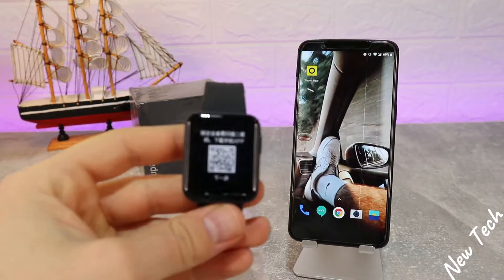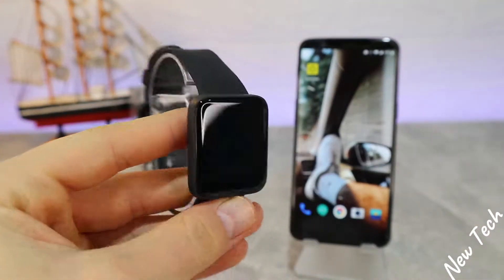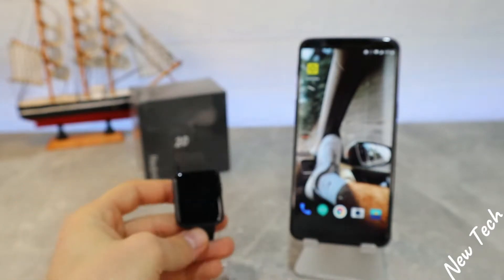Hello everyone and welcome back to New Tech Today. We're going to show you how to connect your Redmi Watch with Xiaomi Wear in Android.